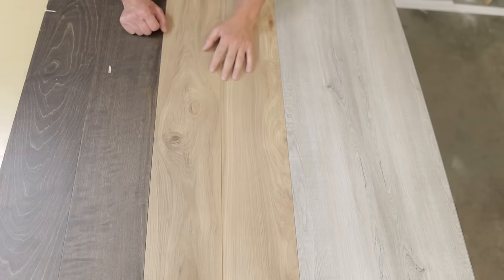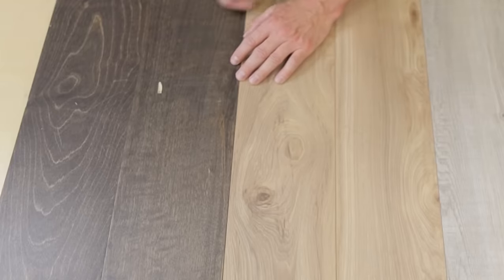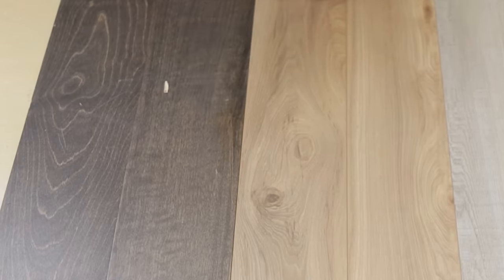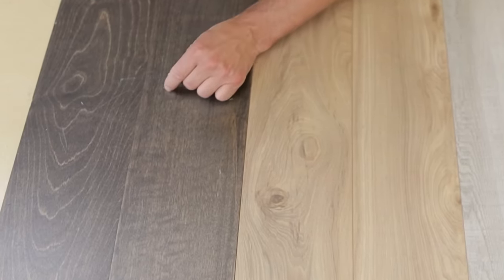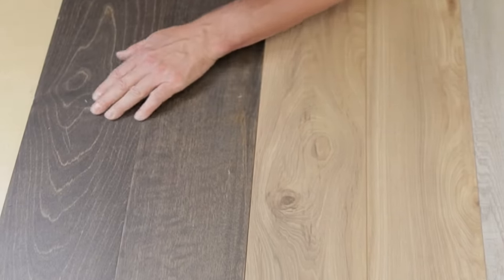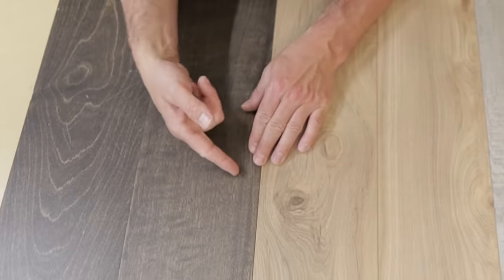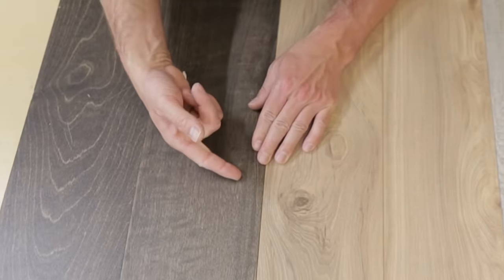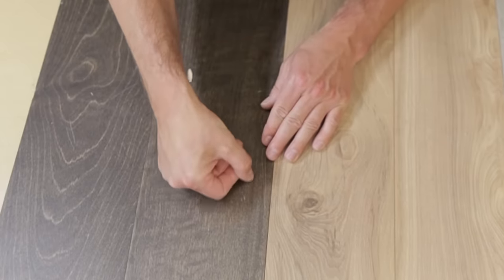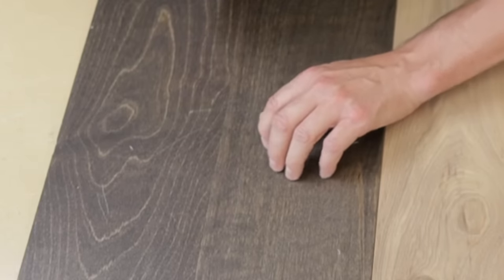The knife drop test has definitely produced some carnage. On the engineered hardwood it's taken some serious blows when the knife landed tip-down — one spot has a whole chunk gouged out, another big gouge there, another one there. One piece has split the wood and separated all along it, kind of blistered up, and you can see where the tip impacted.